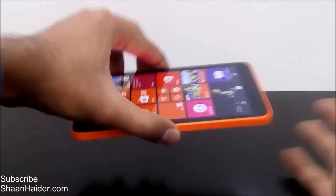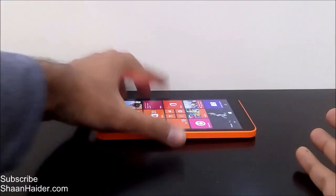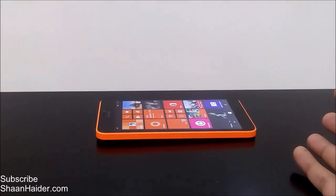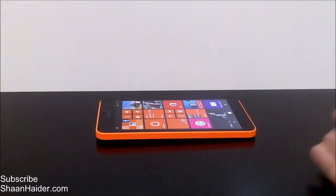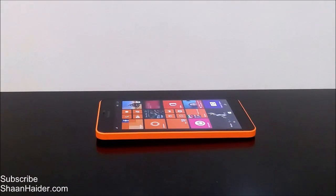So this is the method to take a screenshot on the Microsoft Lumia 640 XL or any other Windows Phone 8.1 device. Thanks for watching the video, friends, and do not forget to subscribe to the channel for more videos, tips and tricks, and hands-on reviews like this. Have a nice day!